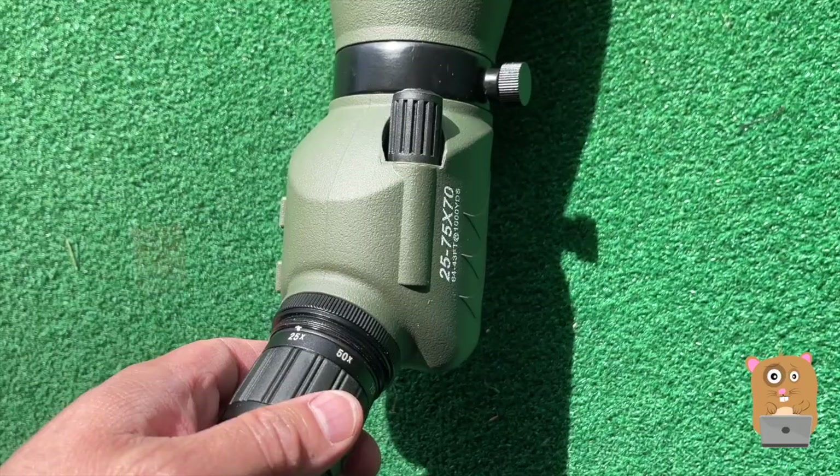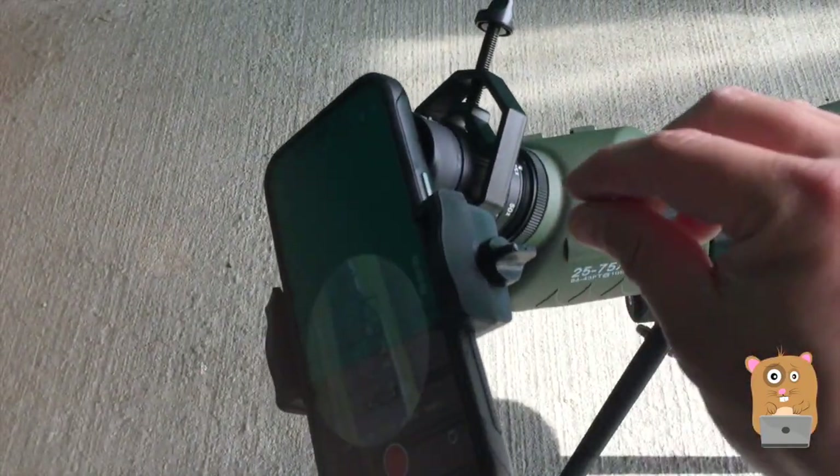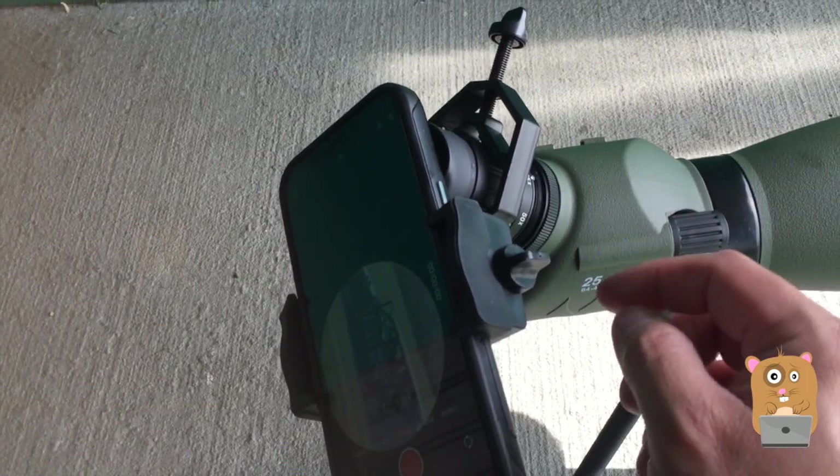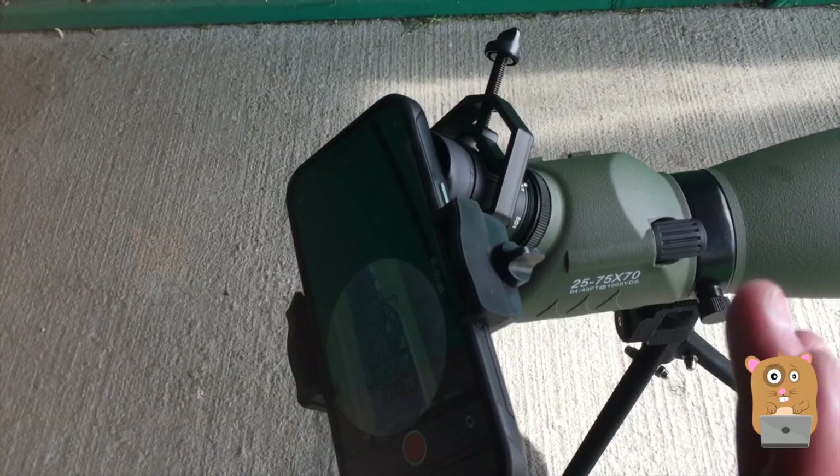Different magnifications: 25, 50, and 75. It does take some time to set up because it's not like a quick lock mechanism — you screw it to tighten it. But once it's tightened, it's very secure.